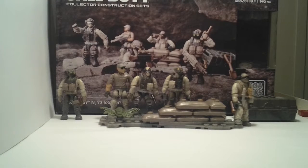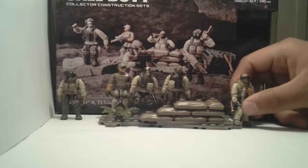Hello YouTube. This is Brick Bros here with a review of the Kodi Desert Troopers. It's set number 06825, coming in at 146 pieces. So let's get right into the figures.